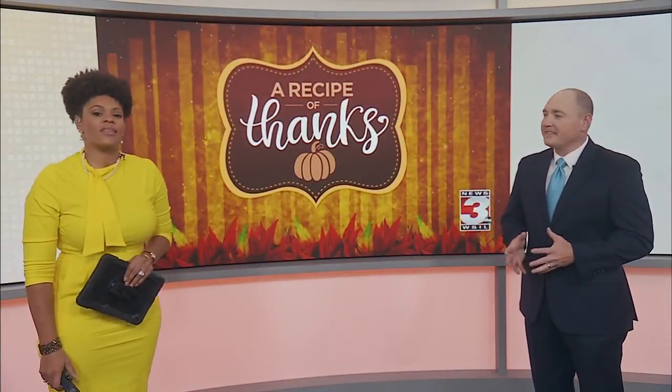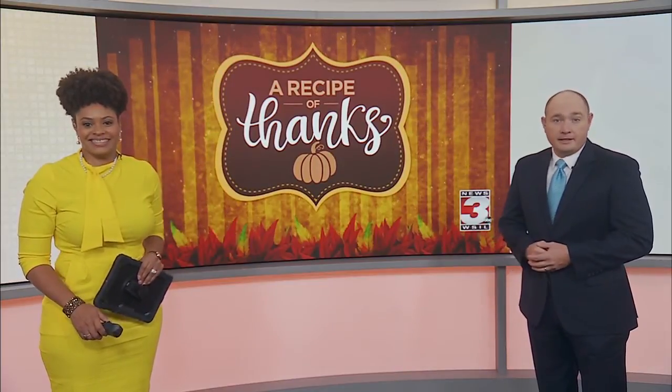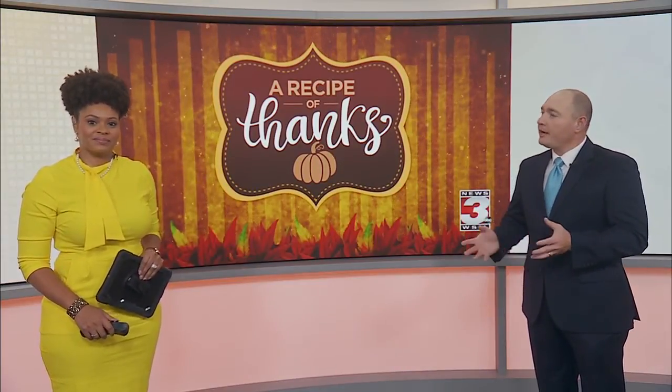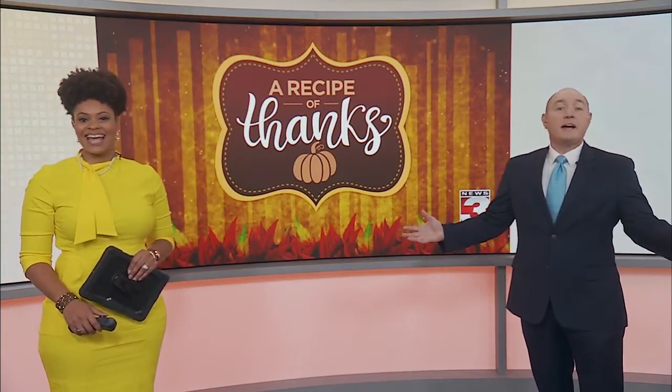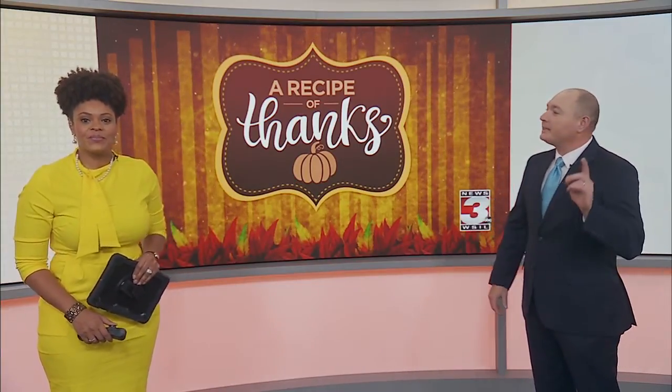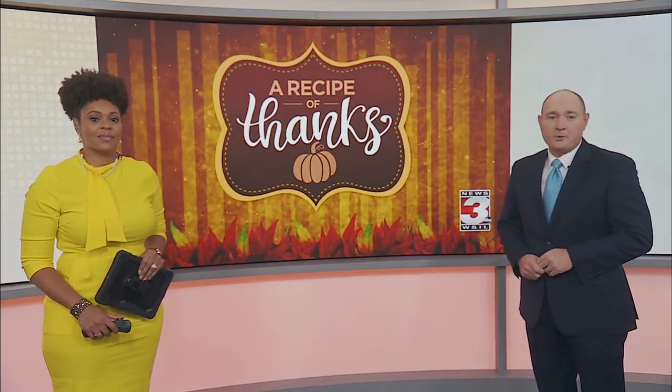Thank you Nick. Well, today's recipe of thanks comes from Franklin County. West Frankfort resident Linda White cooks her food from scratch — from pies to cakes to cookies, dumplings, Italian sauce and much more. But guess what it is? It's her caramel apple bread pudding that has our mouths watering.